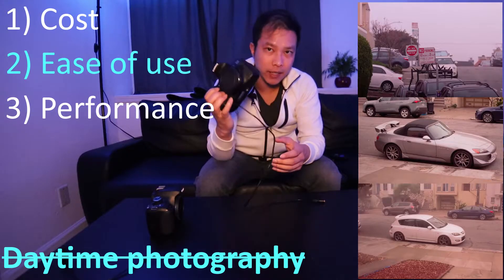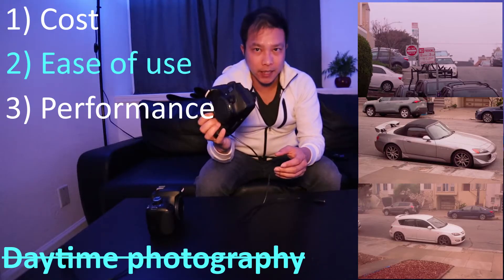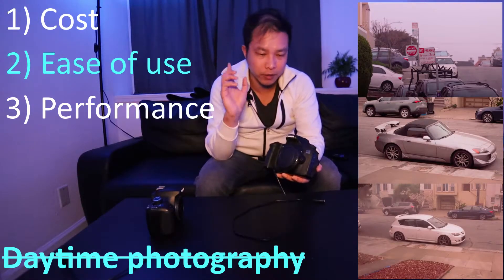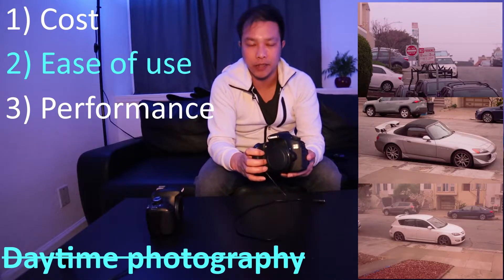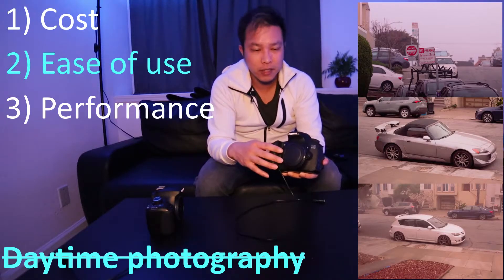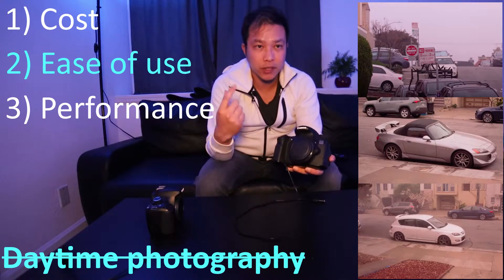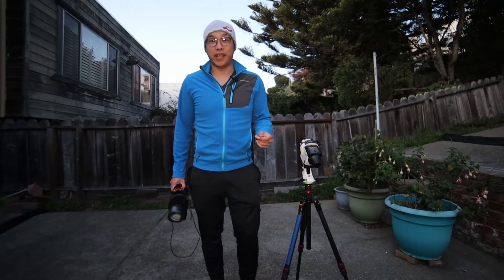Because once you modify a DSLR, it will be very difficult to do daytime photography. Now that I've gone over the three main benefits — the price, the ease of use, and the sheer performance — and the main drawback of not being able to do daytime photography, I'll go over the plan for the night. With the remaining sunlight left, I want to quickly go over my plans tonight.